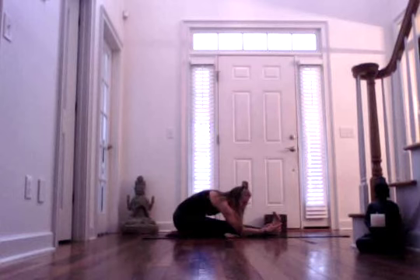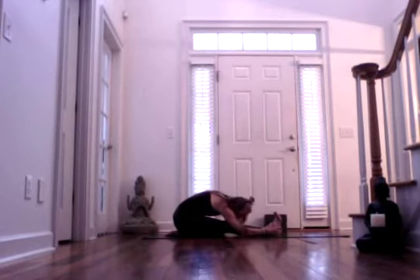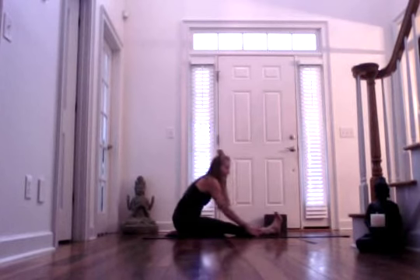Inhaling. And exhale. Inhale, lift up. And then exhale, hinge forward, drawing your gaze towards your right ankle. Inhale. And exhale. Inhale, come back up.